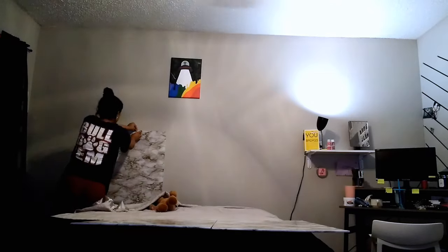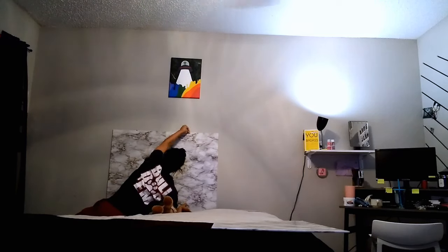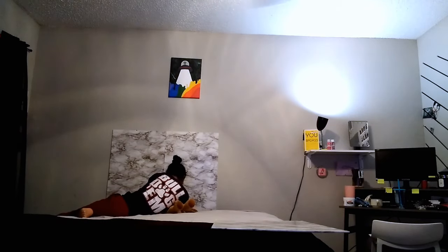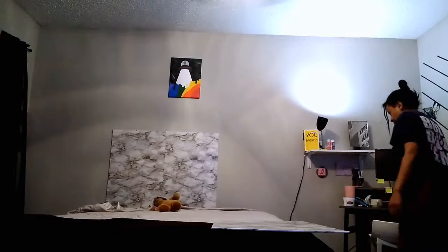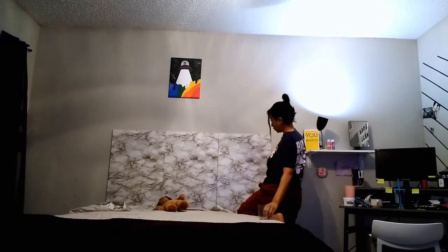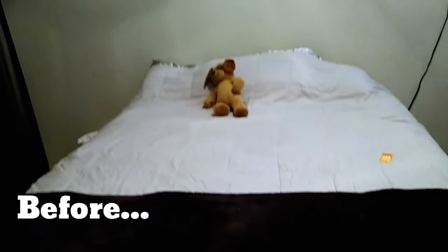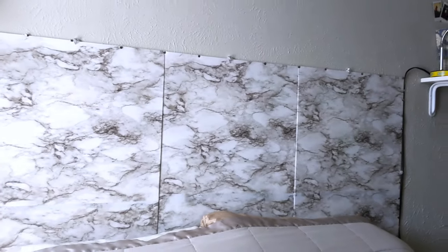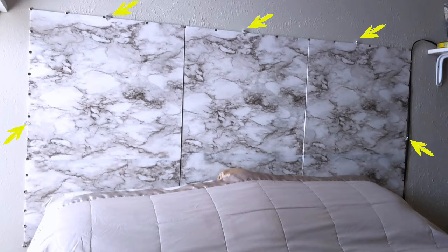Once your three panels are done, go ahead and hang them up. I'm using push pins — regular thumbtacks — sticking right through the foam board and into the wall. I had a little trouble with the second one because the push pin isn't very long, so once it goes through the board there's not much needle left to go into the wall, but I made it work. I also picked up a two-pack of mirror holders and put one on the corner of each poster board to keep it secure.